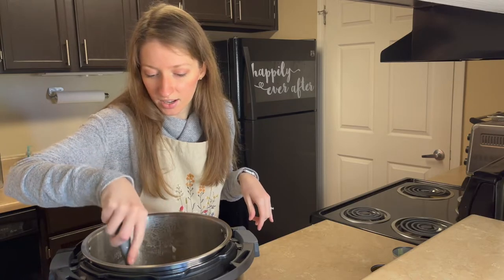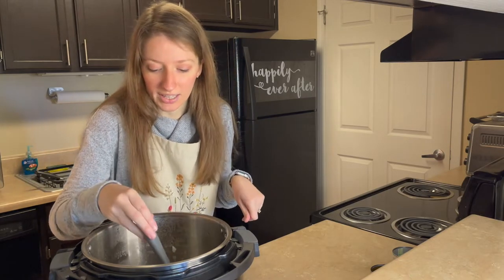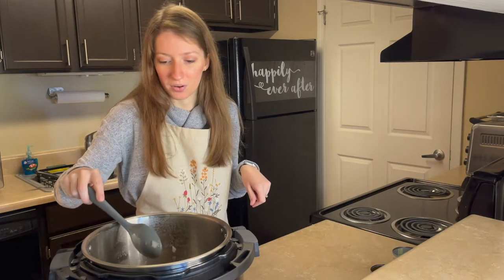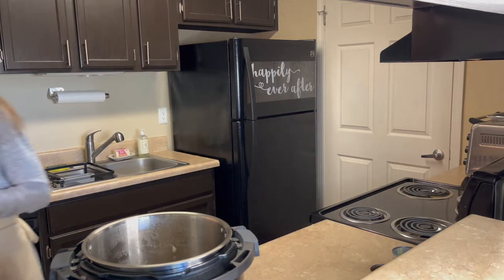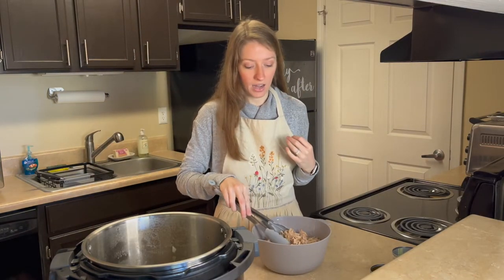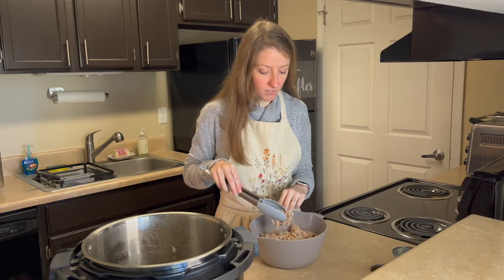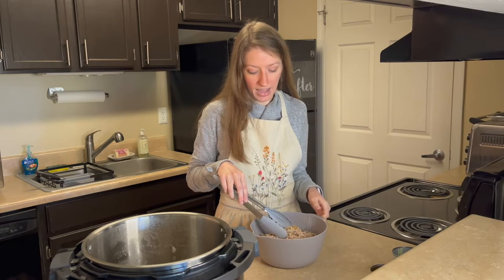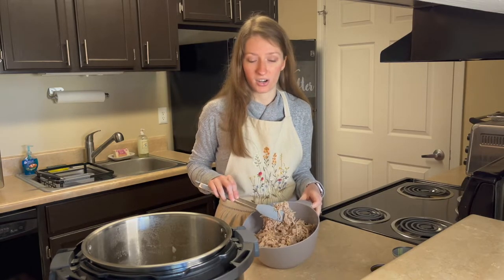I've stirred it up. It has a little bit of red from the Rotel, but primarily that green color, which is what we're going for. Now I'm going to get my pork tenderloin. I cooked this overnight in the Instant Pot using the slow cooker function, roasted it on the skillet, just seasoned with salt and pepper and put a little bit of water in there so it could cook, and it fell apart so easily.